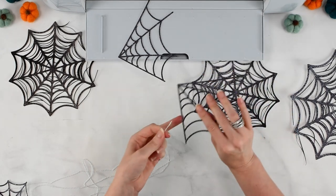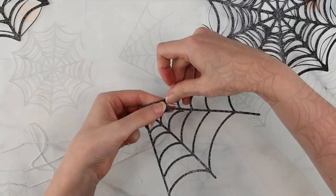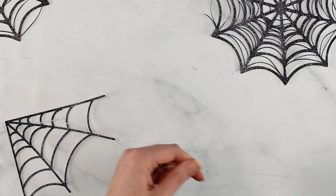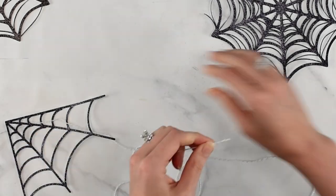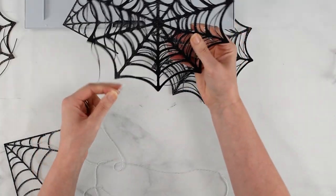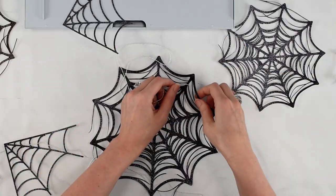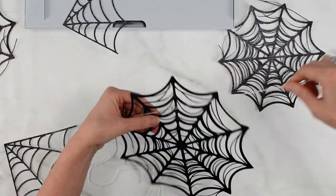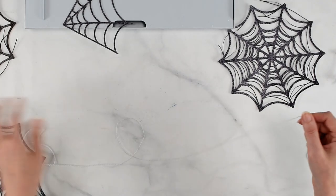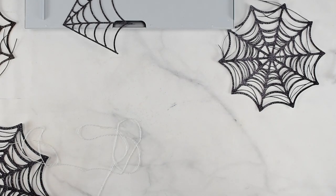I'm going to grab the next piece and continue adding cobwebs. I know I'm about halfway, so I'm going to add the nice big cobweb now, which is going to be my center point. I have five cobwebs on the other side of this big piece, so I'm going to mirror the same arrangement on that side.